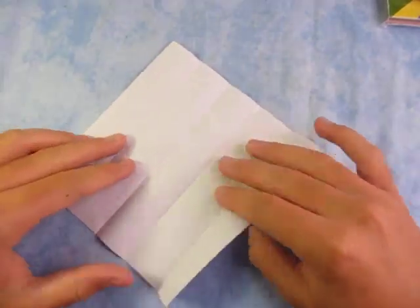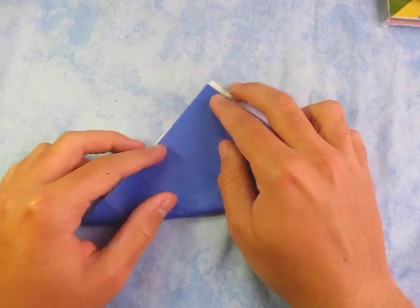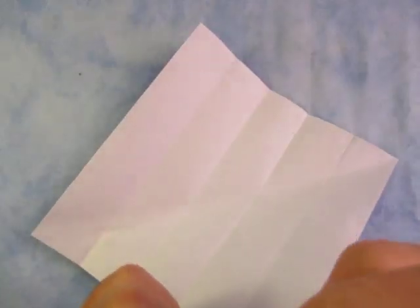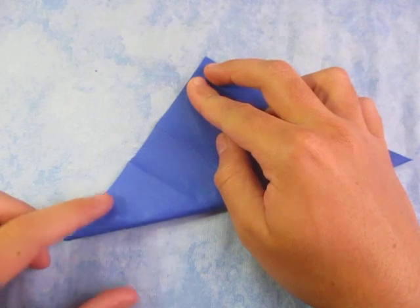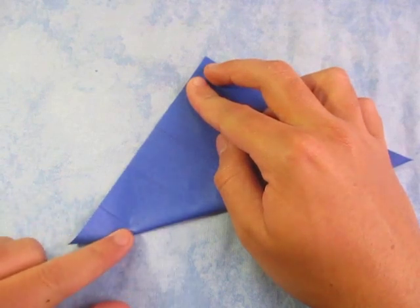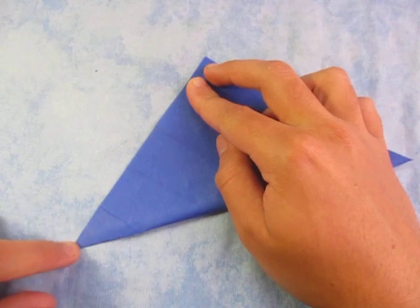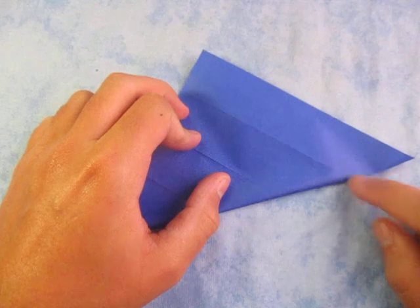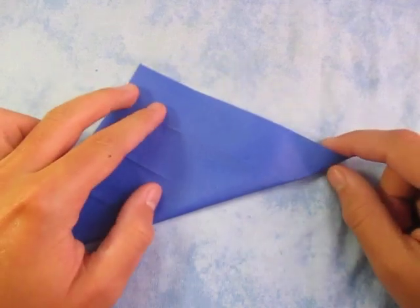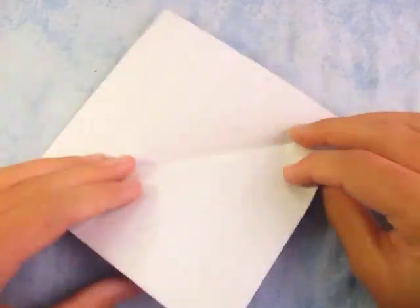Now we're going to fold the paper in half, but we're not going to make the whole fold all the way across. We're just going to fold from this crease to here — just like that. You don't need to make that sharp, just crease it softly. And fold from this crease to here. Unfold and do the same thing in the other direction — fold in half like this, but again we're just going to fold from this crease to here. The light fold, like that. And from this crease to here. Unfold.